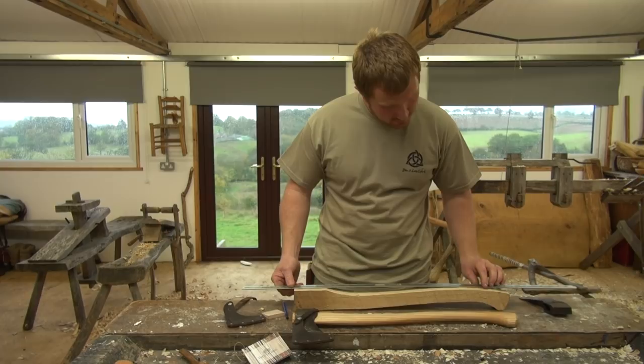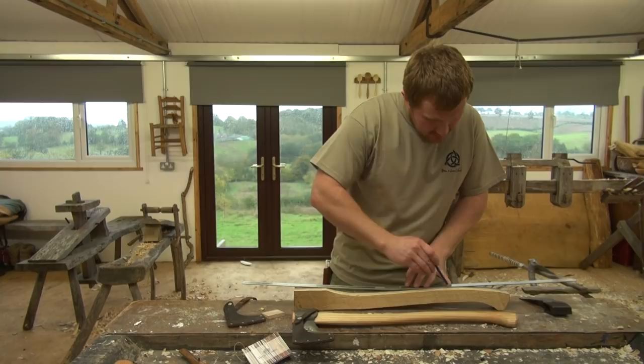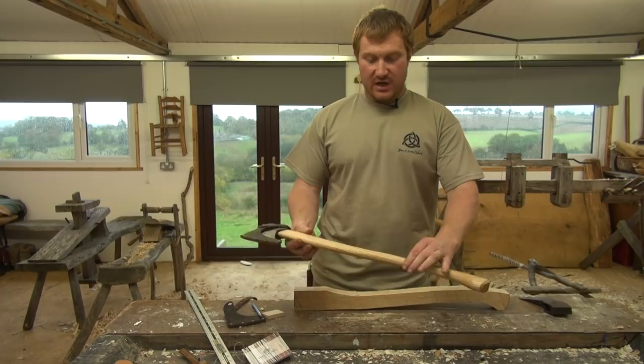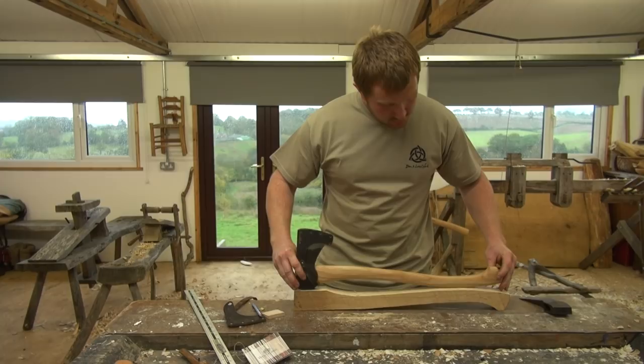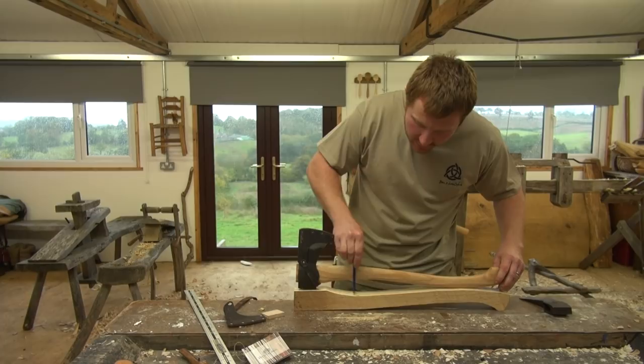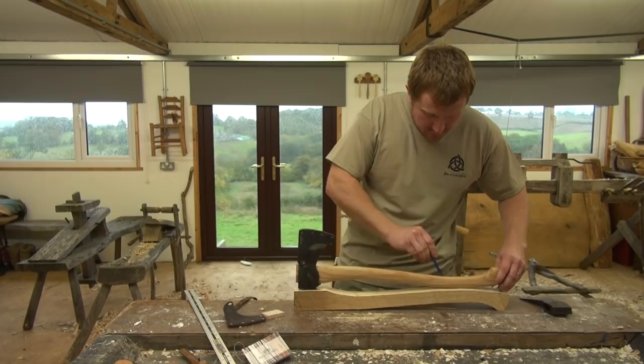Rather than being dead square in section, most axe handles have a nice oval section, and that's what we're going to create. Using either your broken axe handle or an axe you've got available, draw that profile shape on. At this stage, it's really important that we leave ample material at the head end as well. We're going to show you a simple technique to make sure we leave enough waste wood for the fitting.